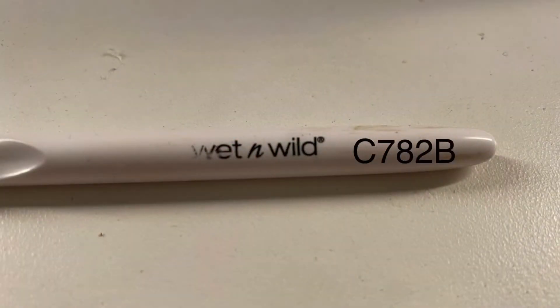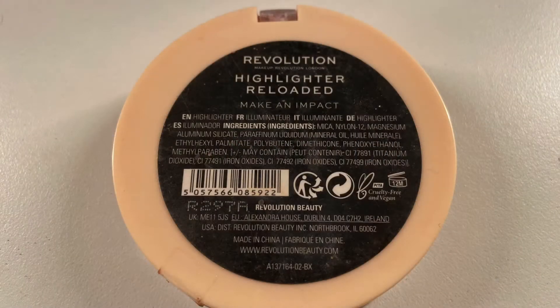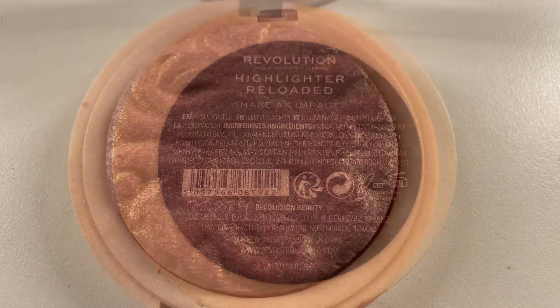For my inner corner, I'm taking the brush C782B and I'm going in with the highlighter by Revolution.